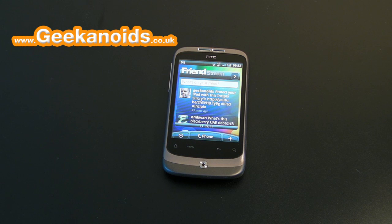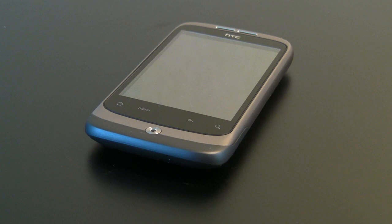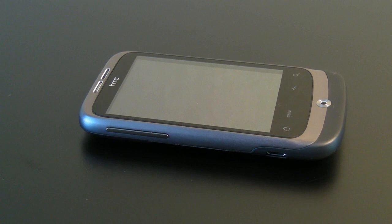Hi everyone, this is Dave from Geekanoids and this is my review of the HTC Wildfire mobile phone. This is a slightly more compact but equally as useful Android-based mobile phone from HTC. You get Google Android 2.1 OS installed on the handset, with lots of great features, and then you get the HTC Sense overlay on top of the Google Android OS.